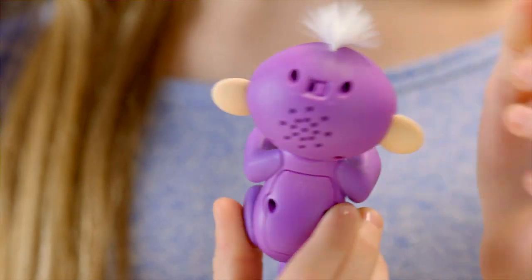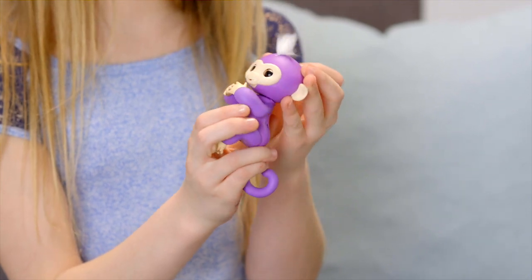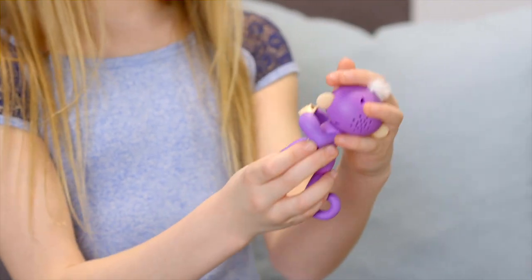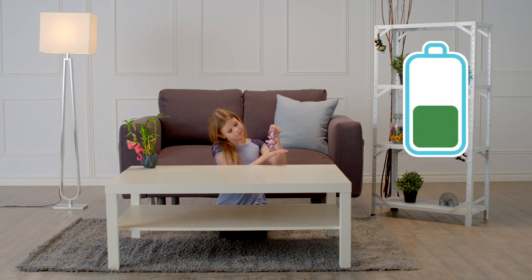If you find your Fingerlings pet is not responding, she might be asleep. Try turning her off and on again to wake her up. If your monkey still doesn't respond, or is slow to respond, it's probably time to replace the batteries.